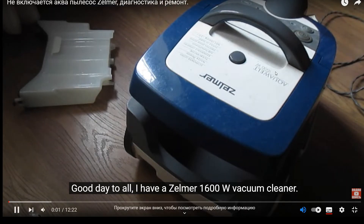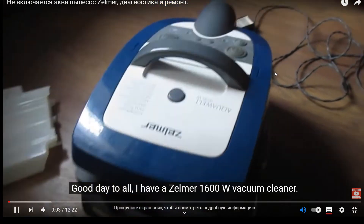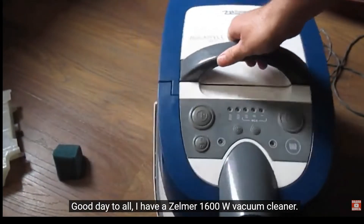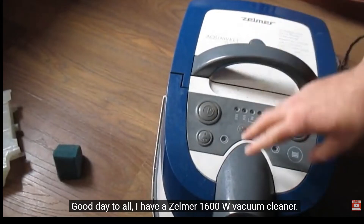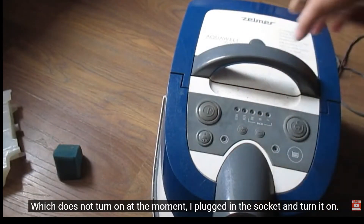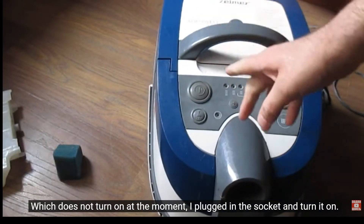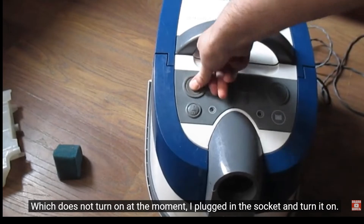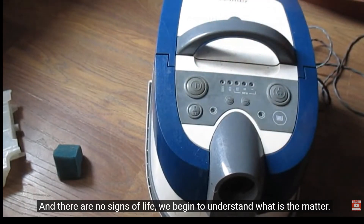Good day to all. I have a Zellmer 1600W vacuum cleaner which does not turn on at the moment. I plug in the socket and turn it on, and there are no signs of life.